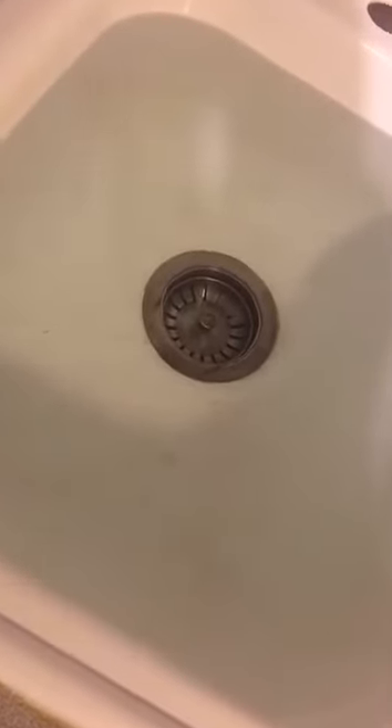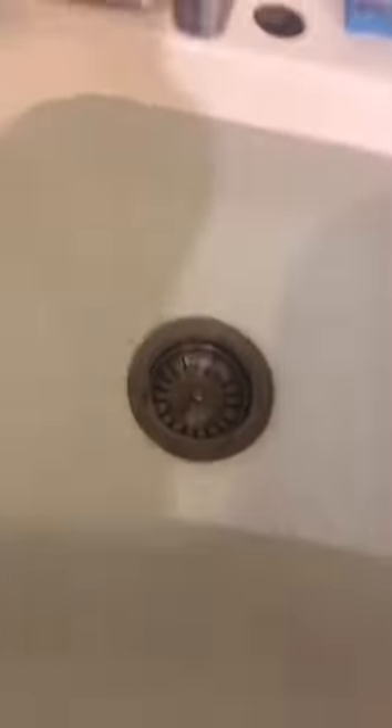This game is called Sink or Float. As you can see, I have a sink full of water here. So we're going to practice seeing if things will sink in the water or float. I have an apple, a big cup, a little cup, a big spoon, a little spoon, a sponge, and an egg.